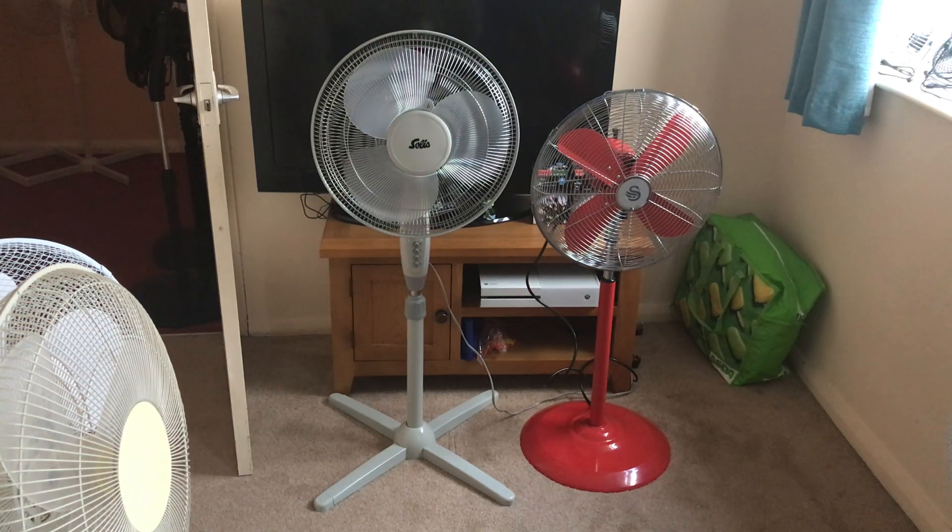Hello everybody, welcome back to another video. This is part 3 out of 4 for today. It's a comparison of the Swan 16 inch oscillating red and chrome pedestal fan versus the Solo 16 inch oscillating grey pedestal fan.